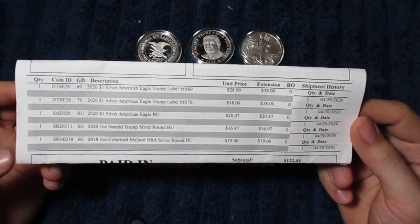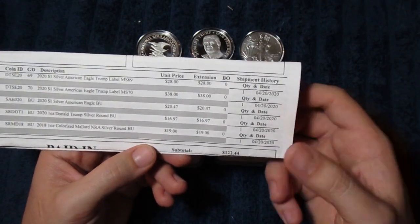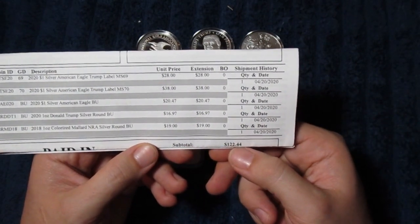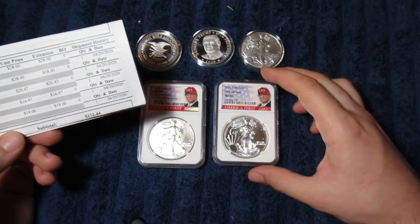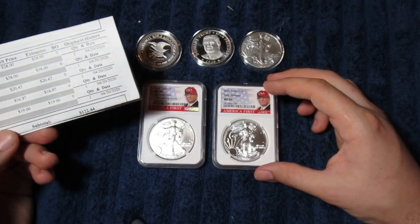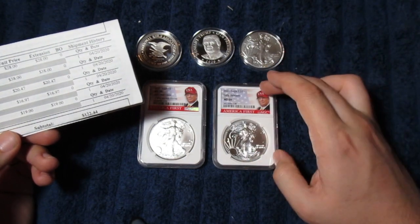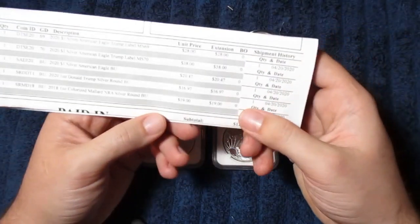I've got this folded so you can't see my personal information, but the total was $122.44 for the 5 ounces of silver. I'd rather be paying around $100 for 5 ounces — that'd be more like $20 an ounce — but considering the fact that I've got an MS70 and an MS69 in there, I'm going to be okay with that.